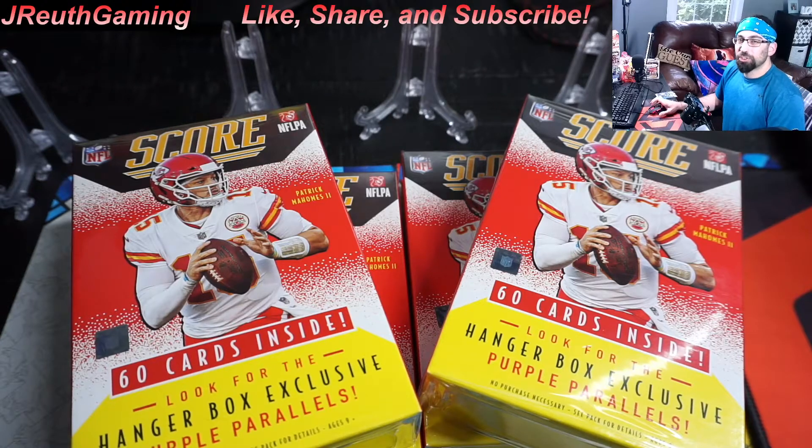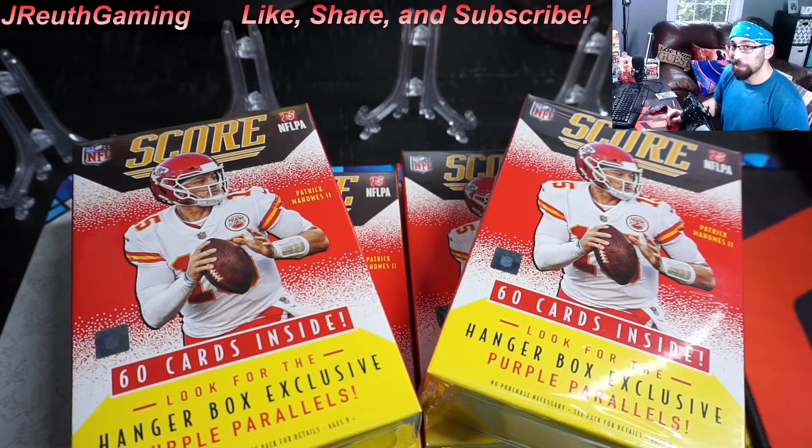What's going on everyone? This is Jay Ruth Gaming and today we have some NFL score hangers. And yes, those are 2021 hangers. There's four of them. They're supposed to be 2020, the blue box with Tom Brady. But Target decided to pull a fast one on me and some other people as well. Did you guys get caught up in that?